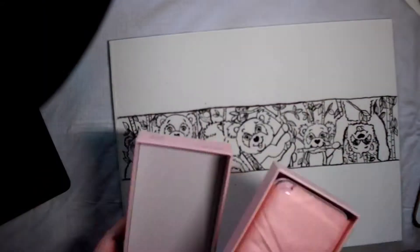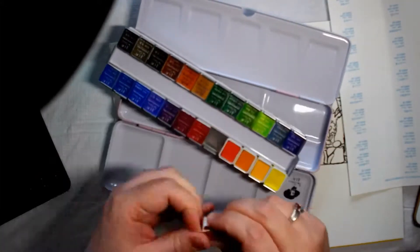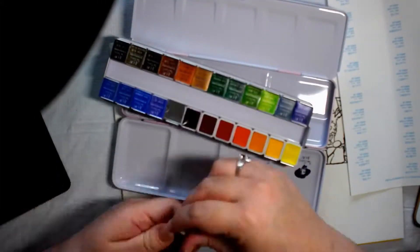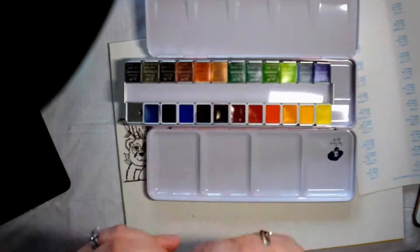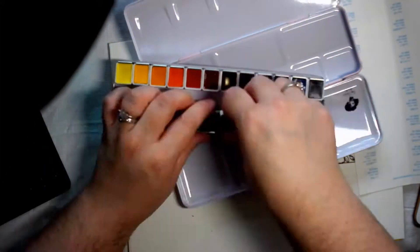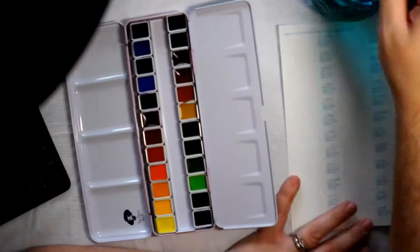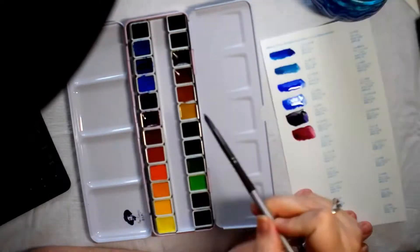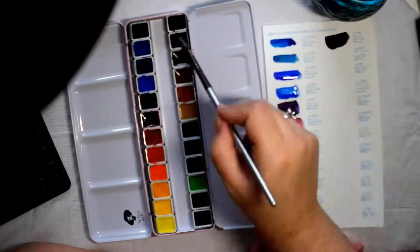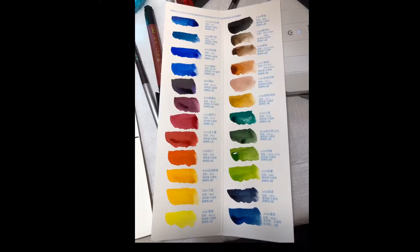Today I am using this new Paul Rubens watercolor paint set. I just did a review on their glitter set and was very impressed with it, so I decided to get the regular set to use. It's kind of a pain to have to open each of these individually, but this is a beautifully pigmented watercolor set and I am very happy with it.